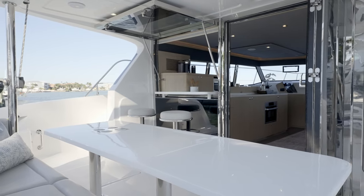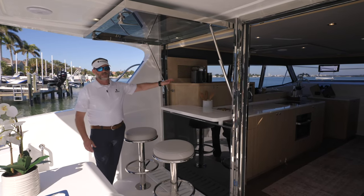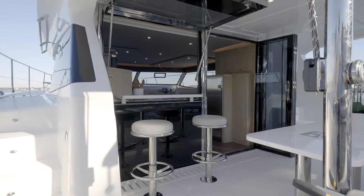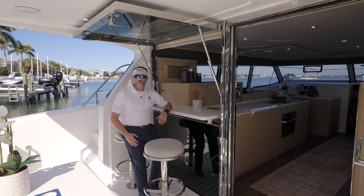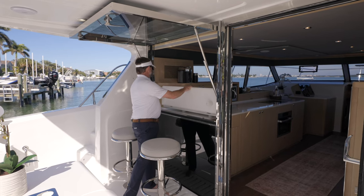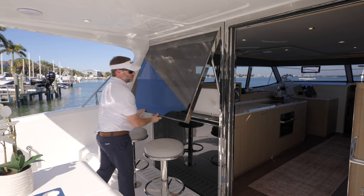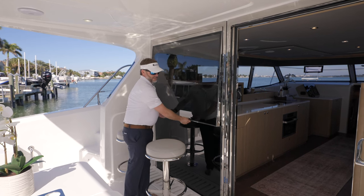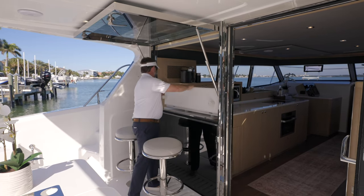Forward, we've got our well-known bar top that opens up, really bringing the outside inside into the Aquila 42. It's probably one of my favorite entertaining areas other than the flybridge — a great area if you have guests both inside or outside where you can communicate and entertain with both. To close it, you just pull up the bar top; there's a safety latch that goes into place, and then two handles on the inside that fold over and lock it in place.